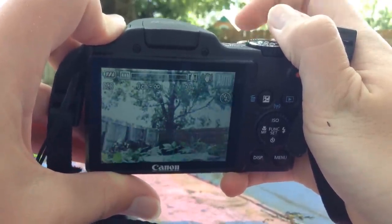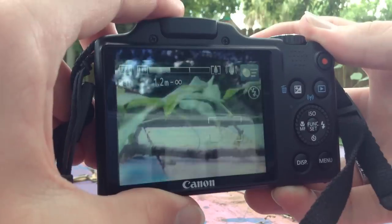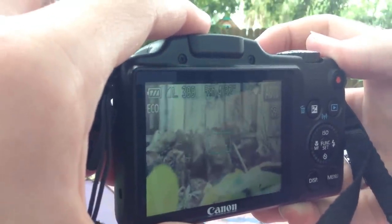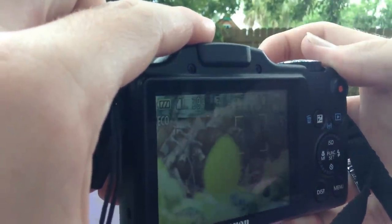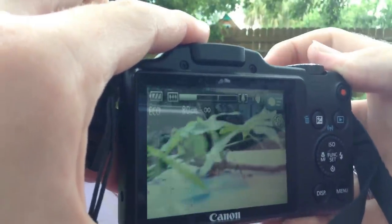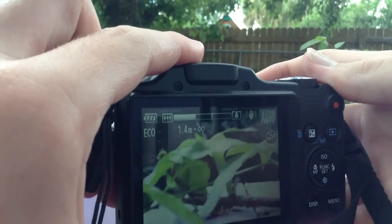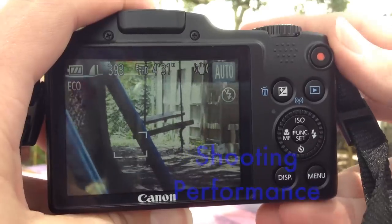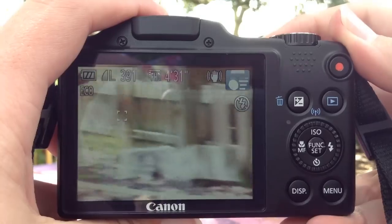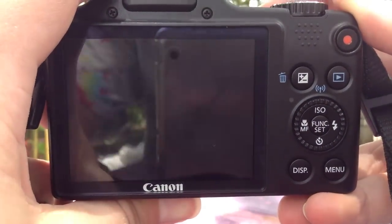If you do want to use digital zoom, it is available and you can go all the way up to 120x. The SX-510 is quick to focus, making it easy to move the camera around and snap different subjects. It's quite easy to shoot pictures with it, and overall it's a great performer. The SX-510 also has a wonderful shooting performance — as you can see here, I can take pictures of several different objects in different places, and there is only a one-second or so delay between shots.